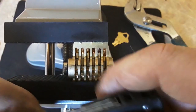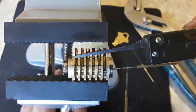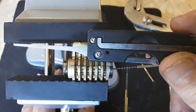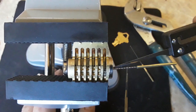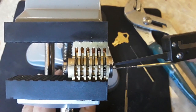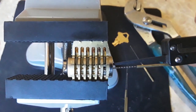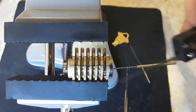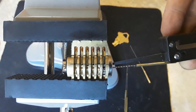Now I can feel through the pliers that I've engaged that pin. If anyone wondered what that straight pick was for on our pick set — well here we go, this is what we're going to use it for. We're going to go in there and lift that pin up and out of our way, just like that.